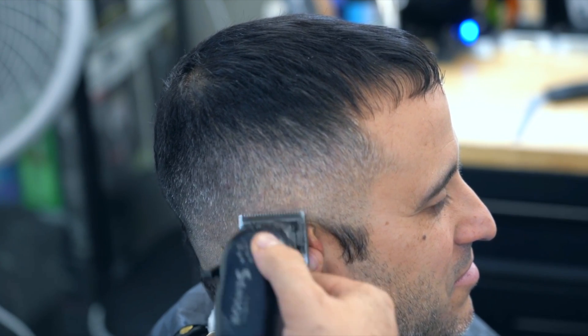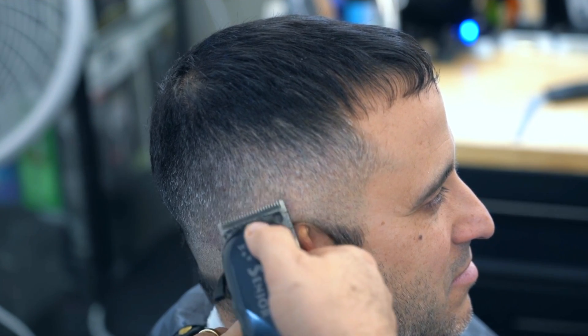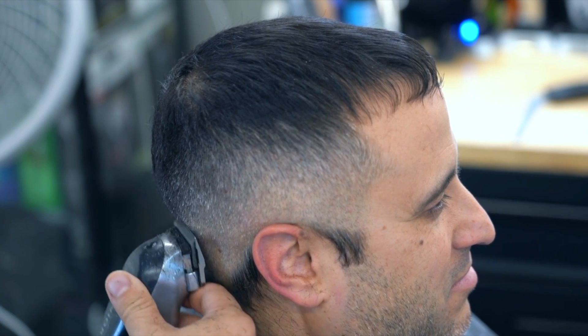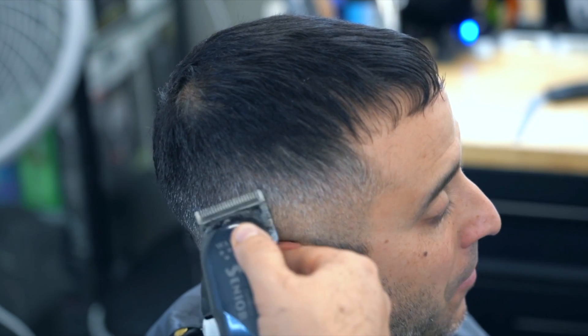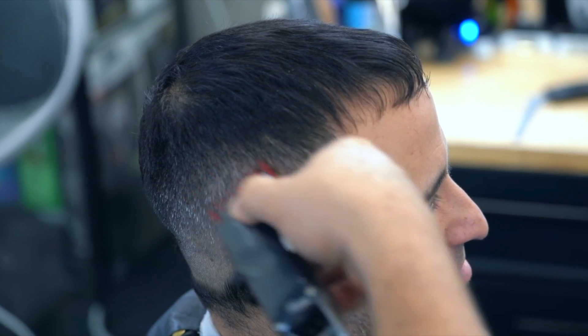Using the cepillo so that if there is some type of hair stuck you can know what is happening. Remember, don't be desperate — there are times that it takes time. Different hair takes more time to make the desvanecido, degradado, or refinado. There I am again with the peines number 2.